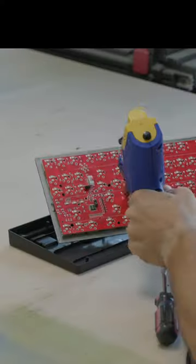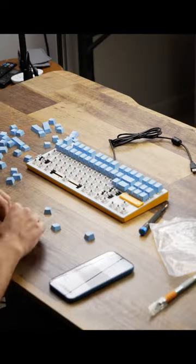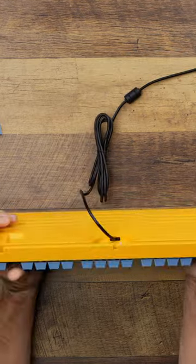We tore it apart, we desoldered the switches, spray painted it, lubed those switches, added silicon to the case, re-soldered it and put it all back together and now it looks and sounds like this.